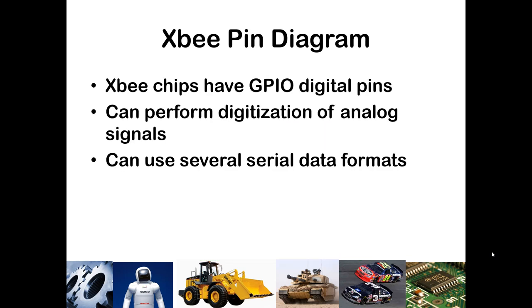The XBee chips also have some other pins available. They have some GPIO digital pins that can be configured to output or input some signal, and you can also perform analog-to-digital conversion on some of those pins as well.